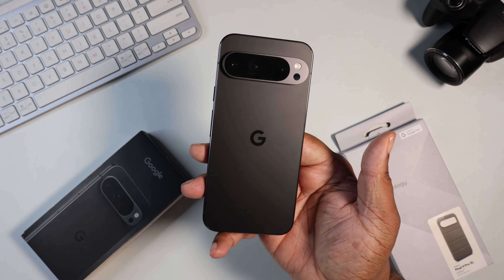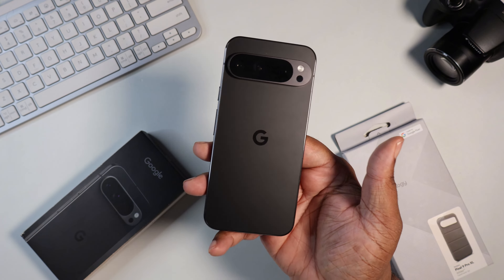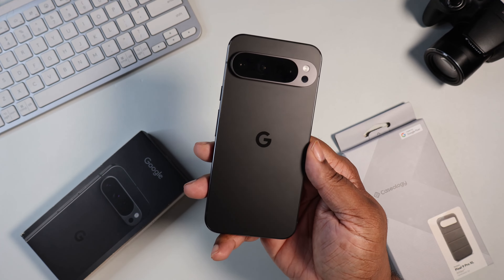What's good YouTube? It's your man BG Tech Life. As you can see, we got the Pixel 9 Pro XL on deck, and today is a case video.